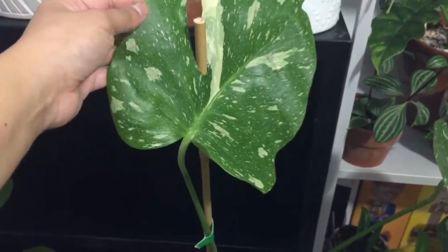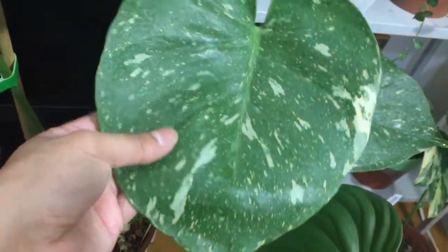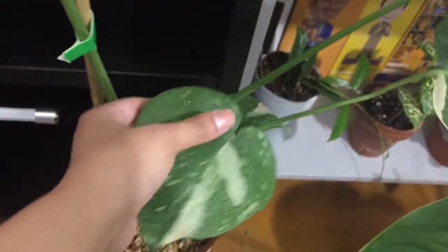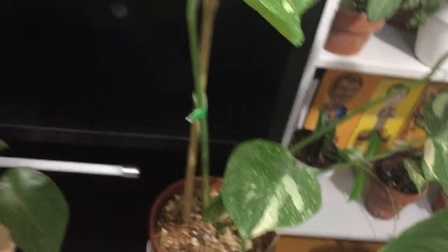This is my Monstera Constellation. This is the biggest leaf and the most recent one — these are the older ones. This is the only one that has a fenestration and all the other ones are solid still, so it's a young plant. I really love the variegation in this but it's been really slow to grow, so I'm still waiting for a new leaf.